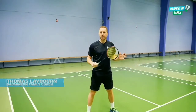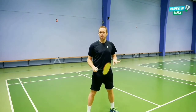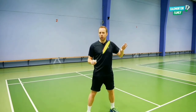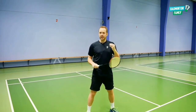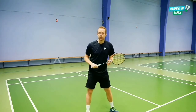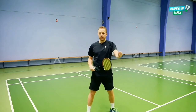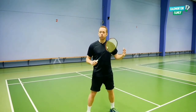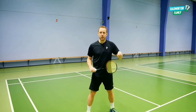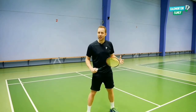Welcome everybody. In this video I will talk about a deception shot very close to the net, where you are in an attacking position. You have the ability to go for the winner, but in this case we will add a deception, so the opponent on the other side will lose a step, lose the balance. Maybe it will be a winner very close to the net, but the most important thing is to have my opponent lose balance, lose a step, and maybe hitting the next one very close to the floor, giving me the opportunity to attack on the next one.